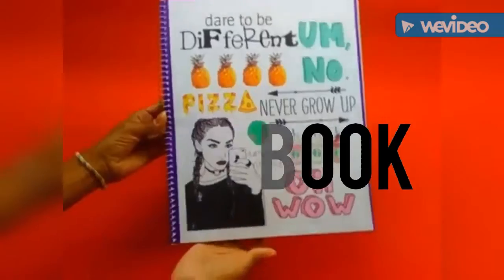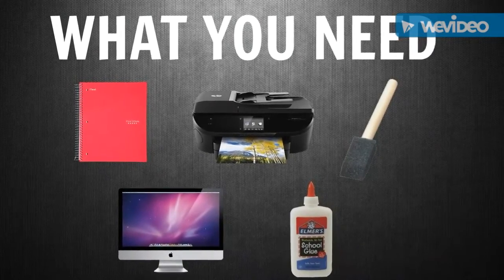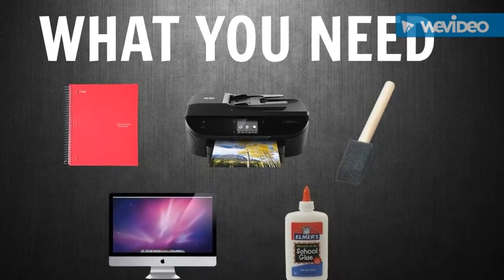The next notebook is the Tumblr notebook. All you'll be needing is a spiral notebook, your printer, computer, some glue, and a paintbrush.